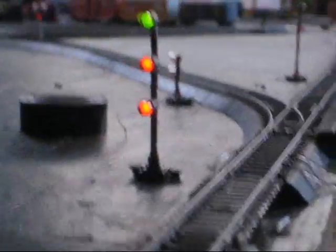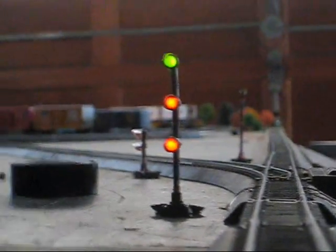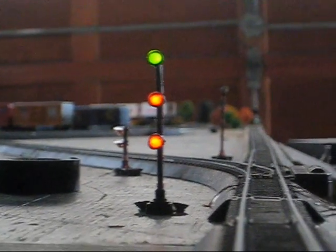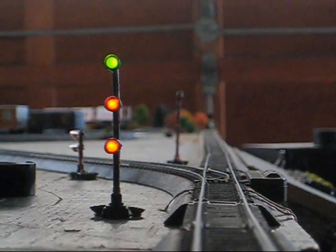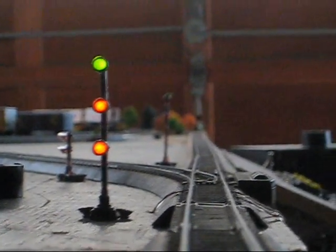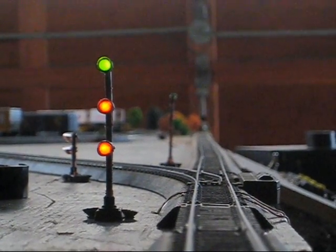Over here we have our facing point signal — the last two I showed you were the trailing points, and this is our facing point. This is a three-target signal, also showing a clear due to standby mode. Now let's take a look at these bad boys in action.